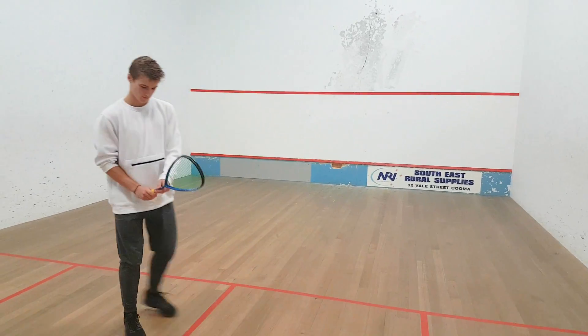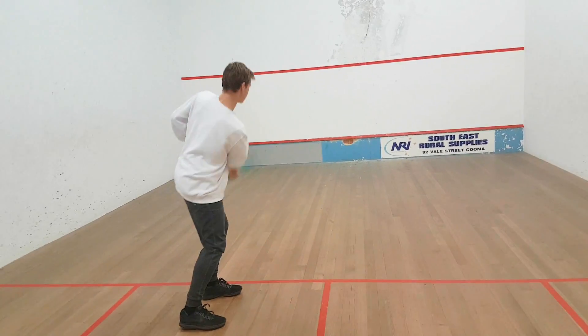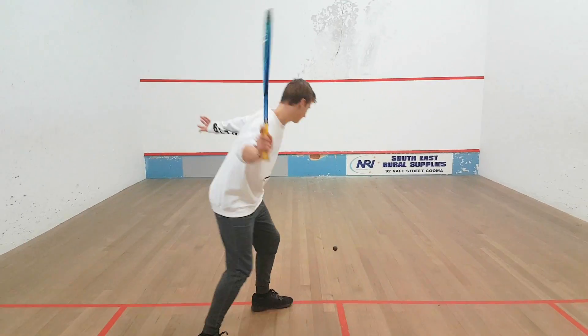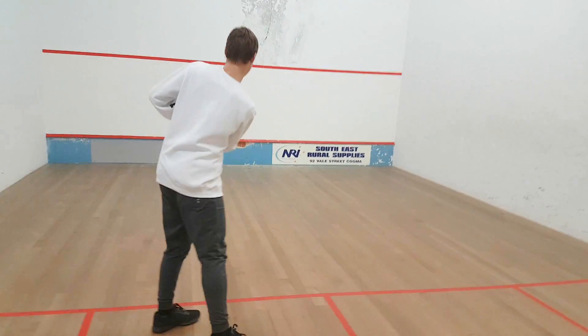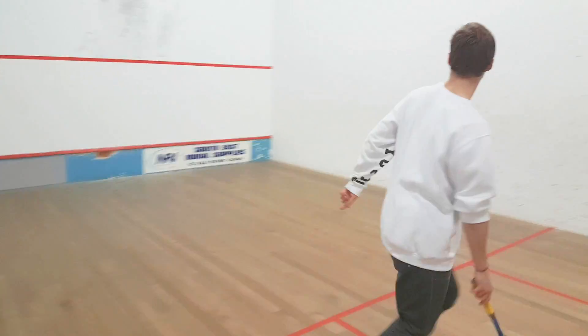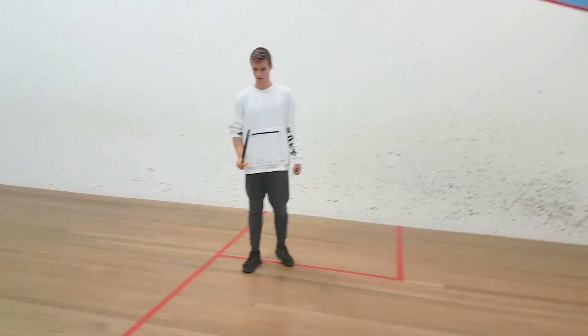Keep going mate so she can analyze that. Keep going with a few forehands so she can see from behind.